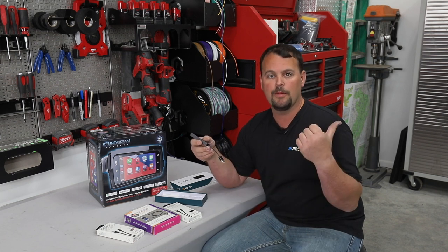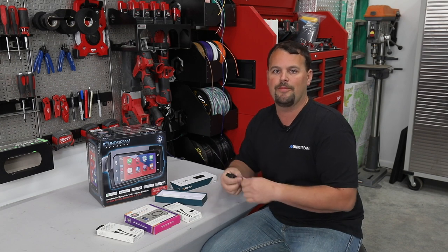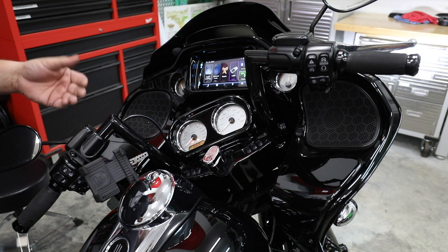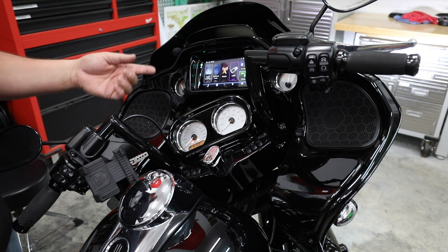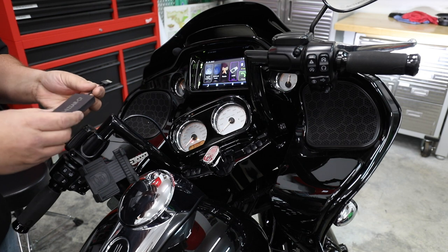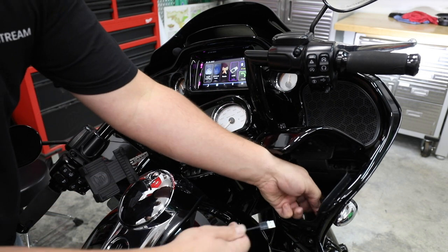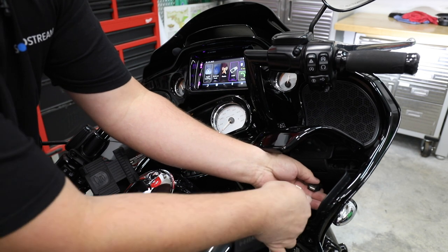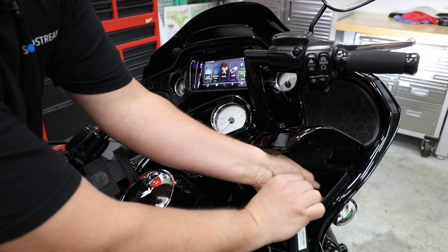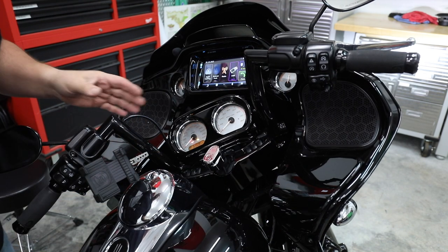So we're going to stick around, hook it up to the bike here, and I'm going to show you how easy it is to connect and how to install it on your bike. We've got a Road Glide here that already has the new SoundStream Reserve radio installed. I've got it powered up, and I'm going to show you how easy this is. We're going to go to our stock USB, simply plug in our ZZ2 interface, put it in the pocket, and shut the door. That easy.